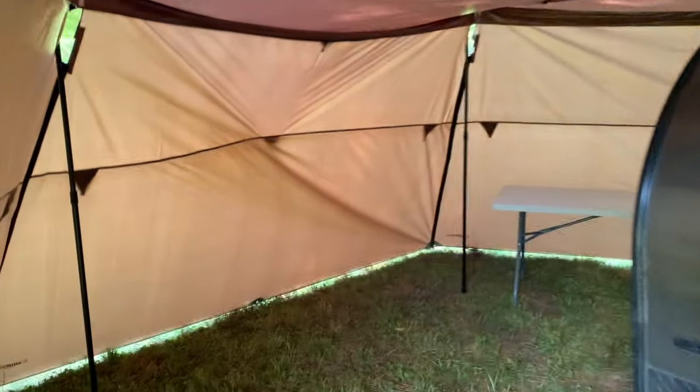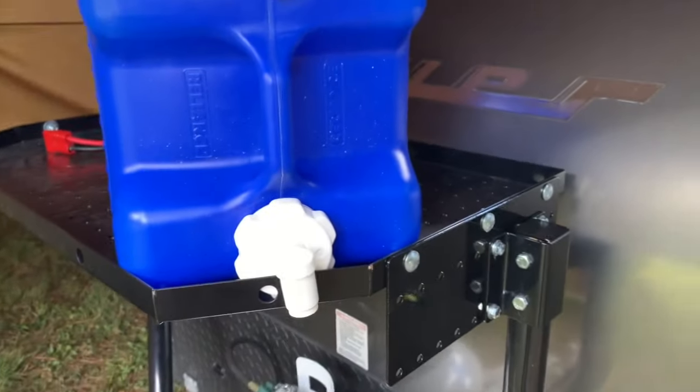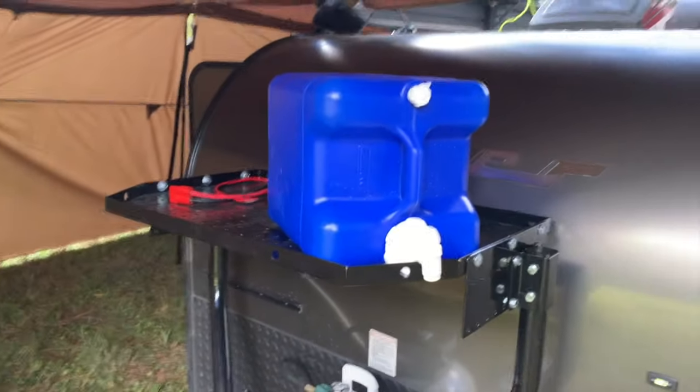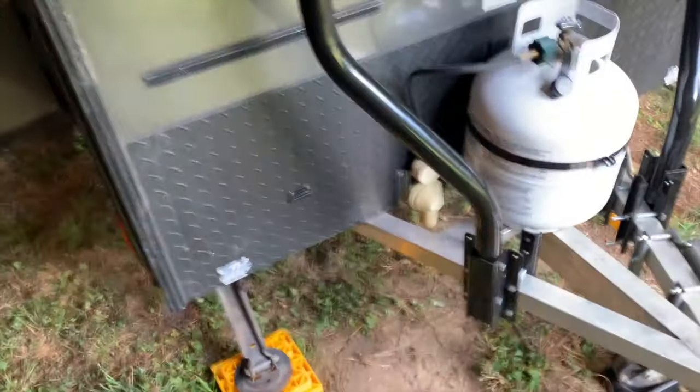The last little bits: we get the table in here, and of course there's so much room in this area. We can pull the kitchen out and have plenty of room to walk around it. First out is our water container — we put it up here on the Stromberg tray so we can get water as we need it, wash our hands. We'll keep a little hand towel and some hand soap out here — that's the perfect spot for that.